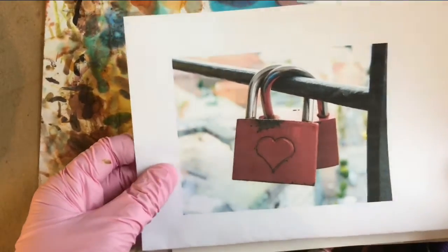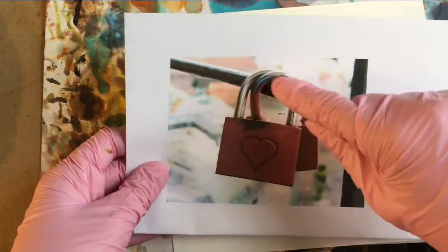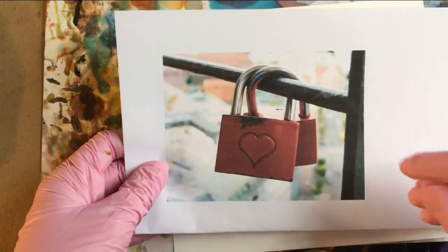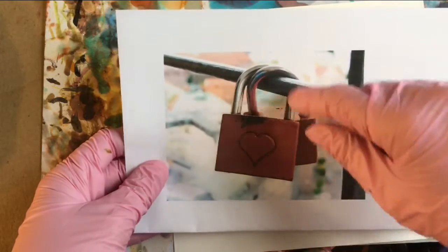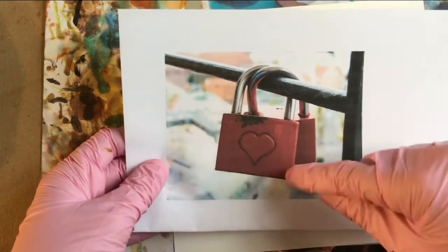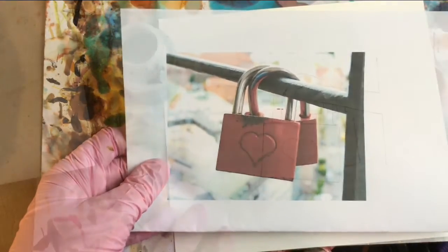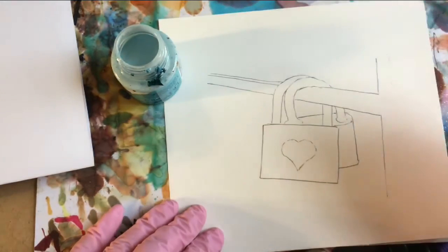I'm going to begin with some masking, and one of the highlights of this painting will be the metal. We want to make sure that it is nice and shiny. So I'll mask around some of the outlines — the lock part of it — and probably just the edges of the padlocks and maybe the heart because it's cute. So this is our drawing and I'll just begin masking.